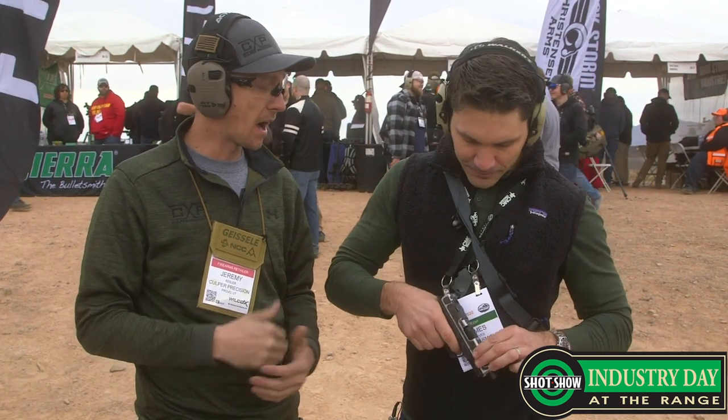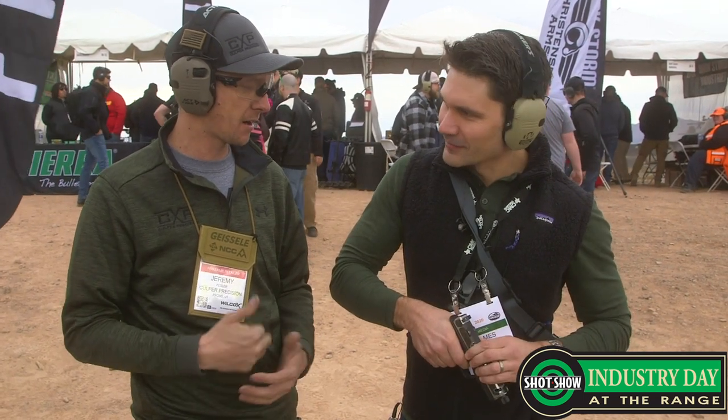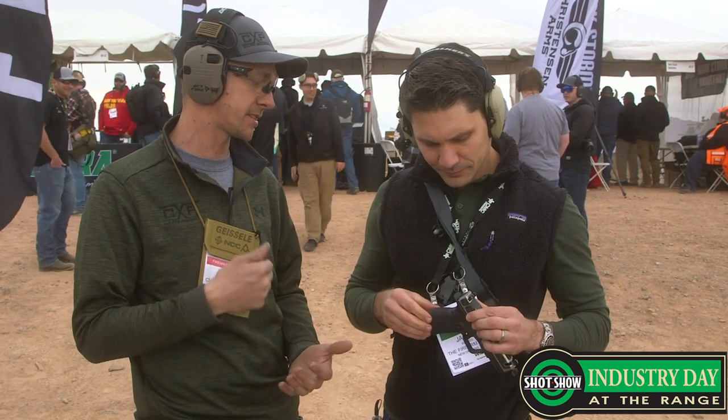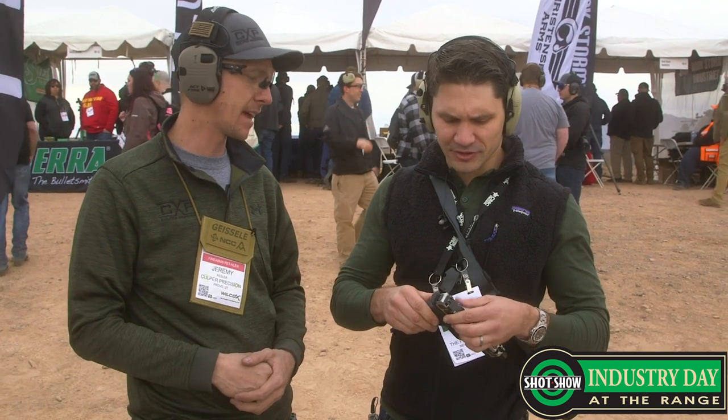What kind of trigger do we have here? In this one we have an Apex trigger. We have a couple other options, but we found that with components — as far as collaboration — the Apex in this gun is just amazing. That's a smart way to go.